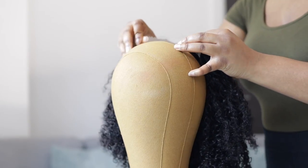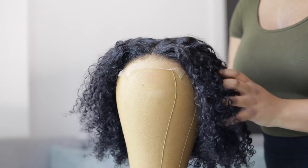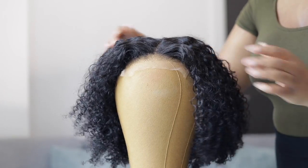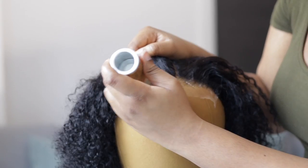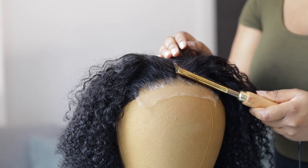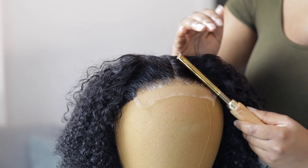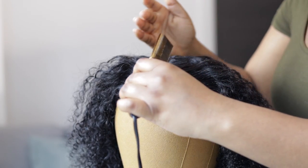Now I'm ready to do some finishing touches. Since the hairline came pre-plucked, I don't need to do anything there. I'm just going in with my hot comb and some styling wax to get every single thing to the back. This helps a lot with installing the hair — when my hairline is already neat and everything is taken to the back, strands are not getting in the way when I'm trying to melt the lace and cut the lace.